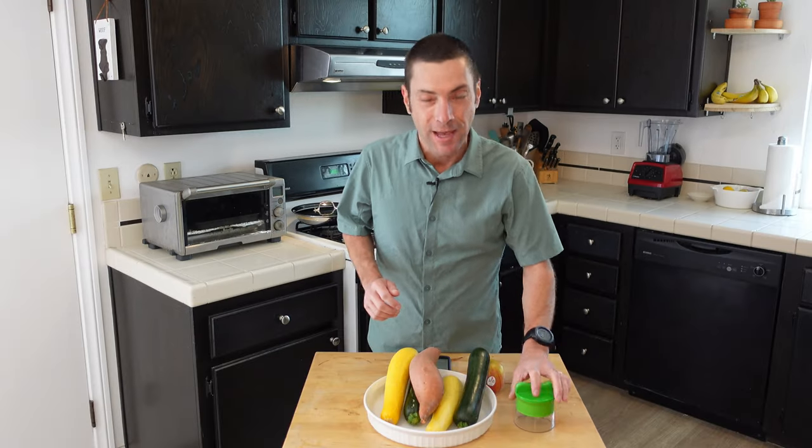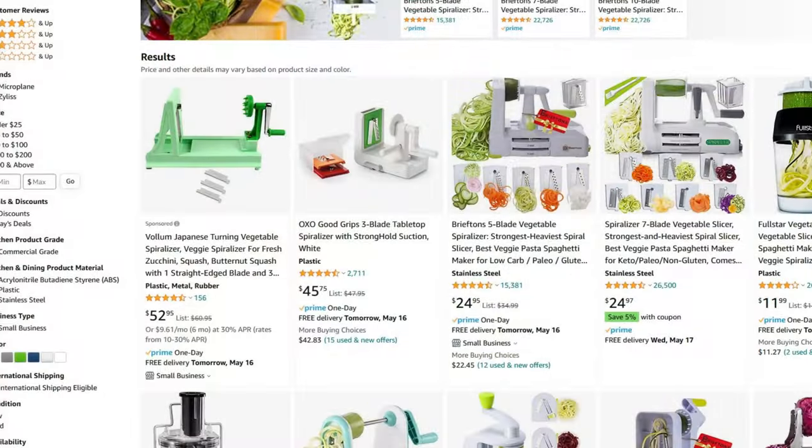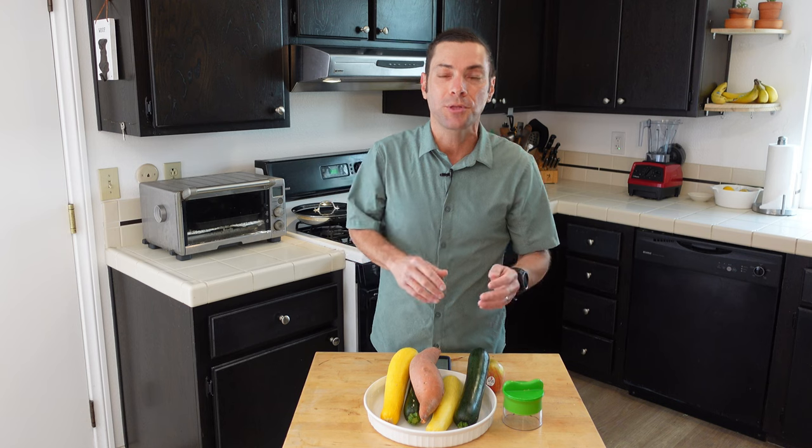When it comes to food spiralizers there are two main types: a handheld model like this, and countertop models. As you might guess, the handheld is the cheaper and smaller version of the two. The countertop models are for bigger jobs — you can make a lot more food spirals with those, and they are also easier to use.